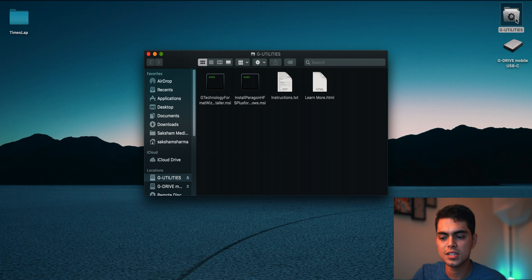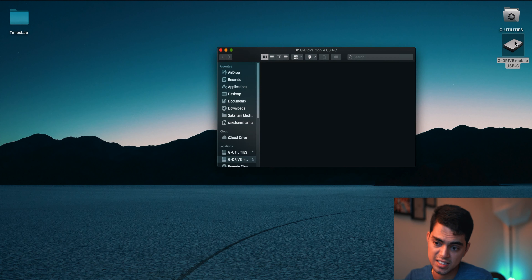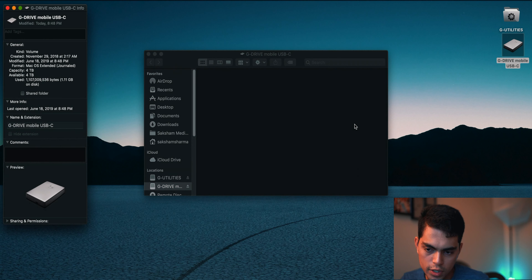The first thing that mounts is the G Utilities folder, which contains instructions and Windows setup tools. At the bottom you'll also see the G Drive Mobile USB-C — the actual hard drive. Doing a quick space check: 4 terabytes available, formatted as Mac OS Extended. Personally, I always reformat drives I use exclusively on my Mac to APFS — the Apple File System — and from what I've noticed, it feels a bit faster in my workflow.